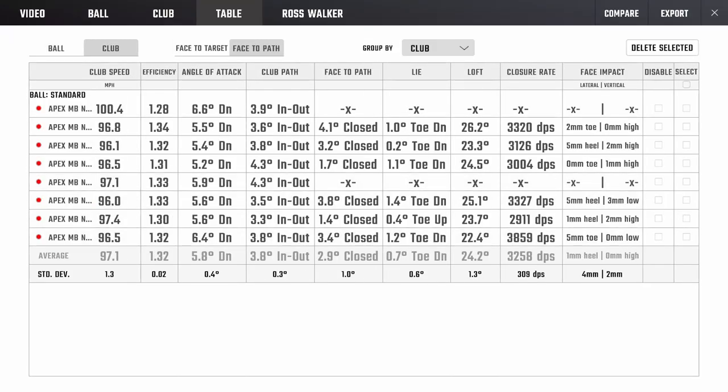Those numbers are pretty nice. Peaking at 114, descending at 49 — certainly wouldn't want it much higher. 49 is a really nice steep angle of descent into the greens, 114 is a nice peak height, average 180 carry, and the launch and spin are in a pretty nice spot for a seven iron. Club delivery averaged 97 club speed, 1.32 efficiency — that's really solid. Hitting six degrees down and averaging 24 degrees of delivered loft, so almost 10 degrees of dynamic loft taken off on average.